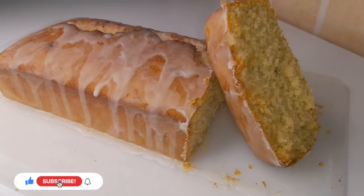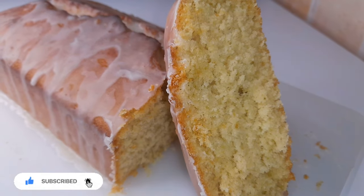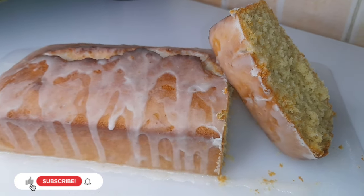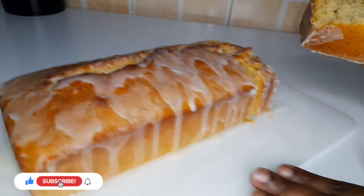Our lemon cake turned out perfectly and it was so moist. Thank you so much for watching — kindly like and subscribe, and see you on the next one. Bye!